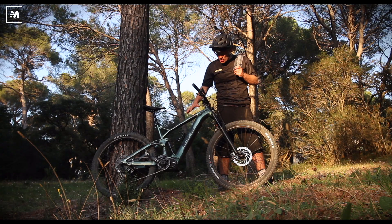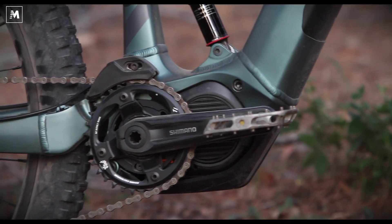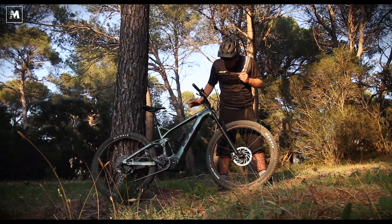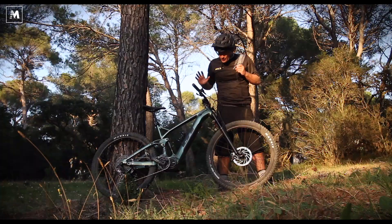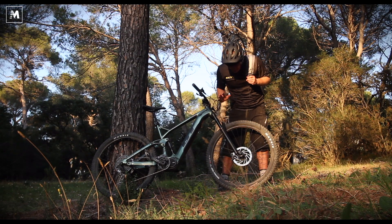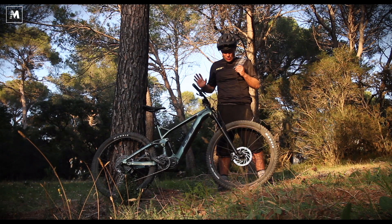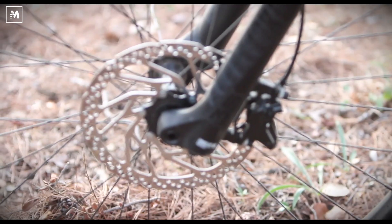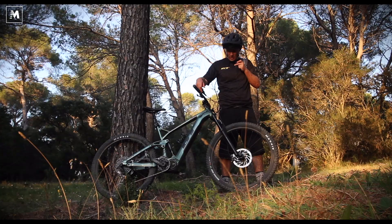It's based around the Shimano motor and battery and an aluminium frame. With 250 watts of power from the motor and a 500 watt-hour battery, GT have specified RockShox suspension, Maxxis tyres, and WTB rims. It has Shimano brakes front and rear. This is their entry level brake system but it works really well — four piston. You're missing a few features compared to the higher level systems, so it's slightly harder to adjust the levers; you need a tool.